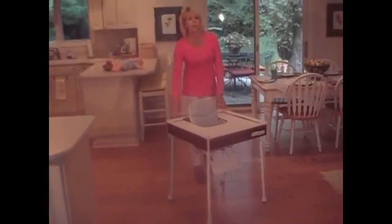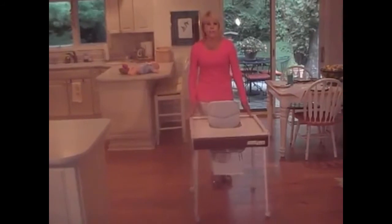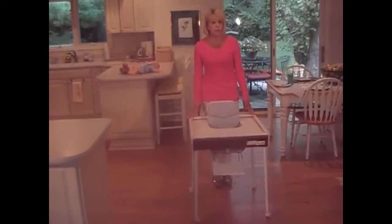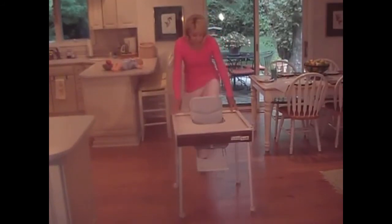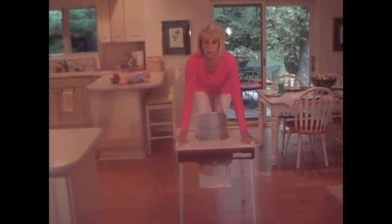You can purchase high chairs anywhere from $69 for a cheap plastic one all the way to $650 for a very expensive one. It's hard to believe that you can pay $300 to $600 for a high chair and not be as safe as Baby Tenda. Baby Tenda is very sturdy and strong and will even hold big babies.